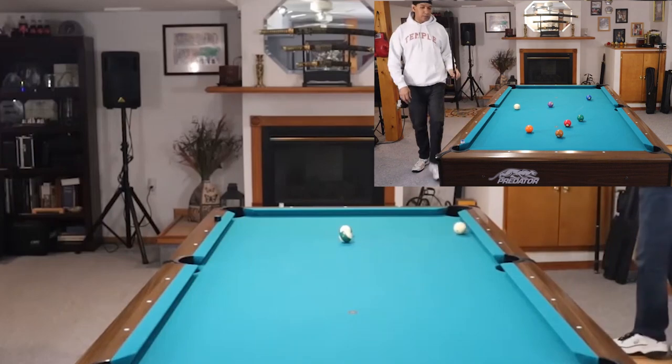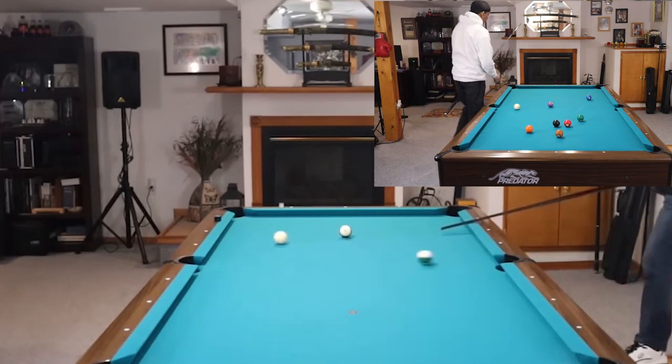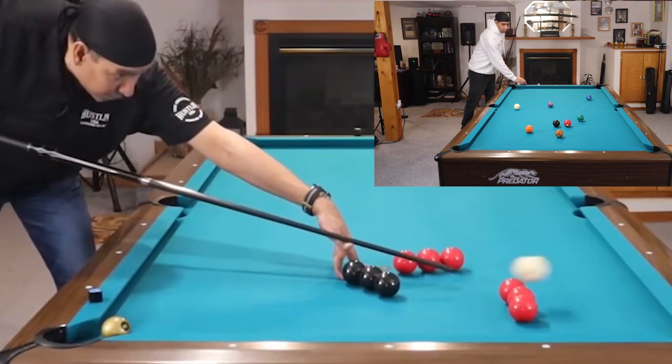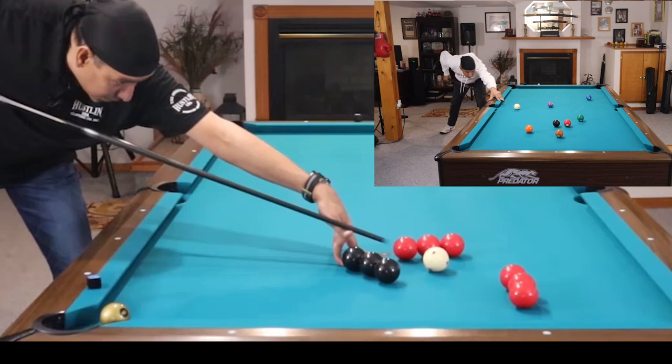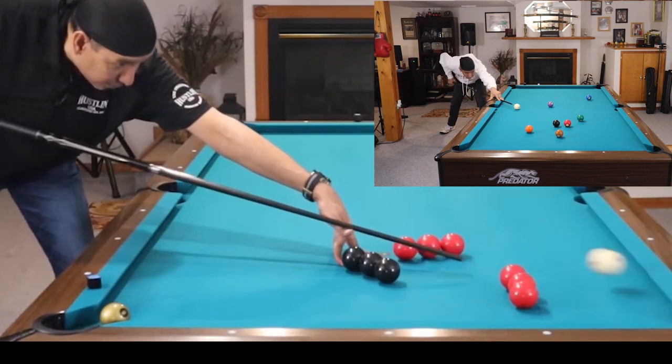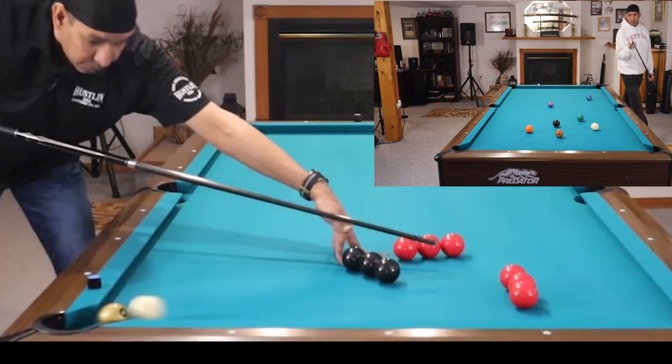It's going to hold its value much longer. Predator cues, in general, hold their value much longer than other cues, and carbon fiber holds its value much better than wooden cues do. Throw into the mix the most accurate low deflection cue, and you've got yourself a winner across the board.